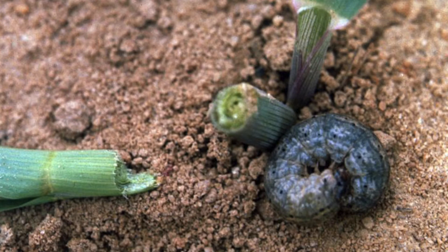When you start finding that, you want to scrape around the surface of the ground and the residue to see if you can actually find the larvae. The black cutworm larva is dark colored and has almost a greasy appearance to it. It's not slimy, but it looks like you coated it with Crisco.